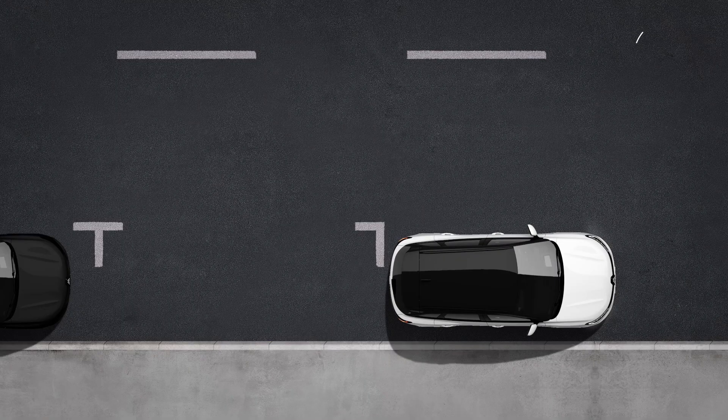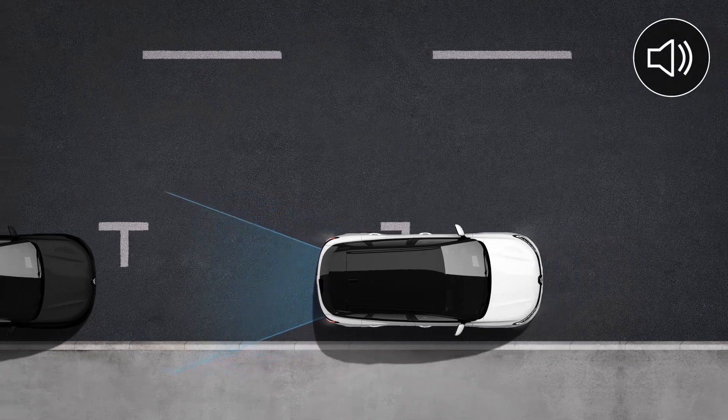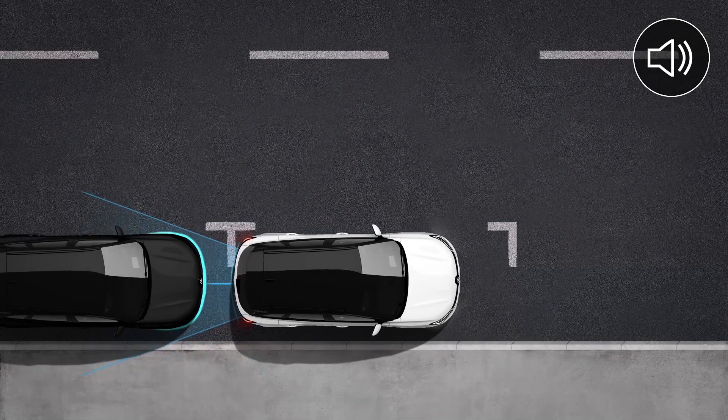The system warns you with audible signals whose frequency increases as the obstacle approaches, becoming a continuous sound when the obstacle is around 20 to 30 centimeters from your vehicle.